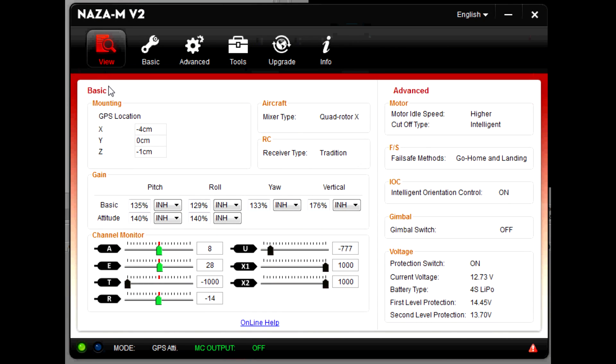Here's what's actually going on with the gains on my NAZA. I'm using the V2 program — that doesn't really matter though, it does interface with the V1. My GPS is mounted to the frame, which is why those values are lower than they would be with a stick mount. My basic gains: pitch is 135, which is just below where it starts to oscillate. Roll is 129 — I could go a little higher, but that would make it correct too fast and make the video look too twitchy. Yaw is 133 — any faster and the video will look nasty. The vertical gains have to be high because of the way the craft is set up with the center of gravity axial to the center of thrust — it tends to oscillate in its own rotor wash during descent if those values are not high enough.